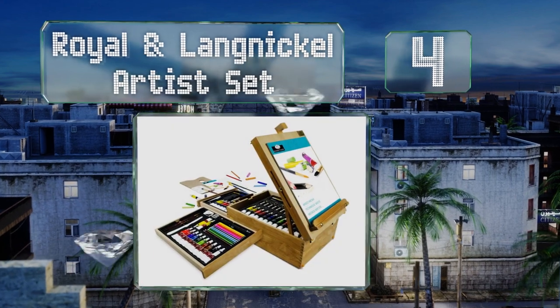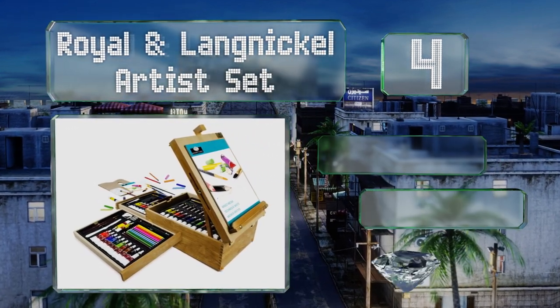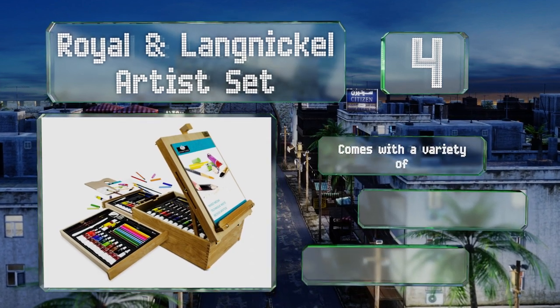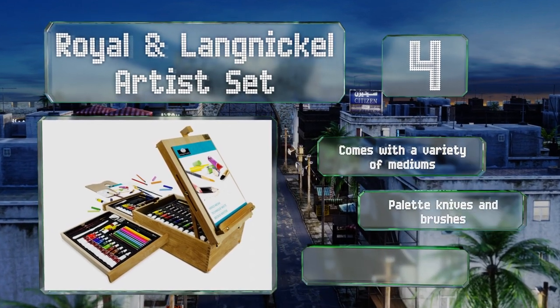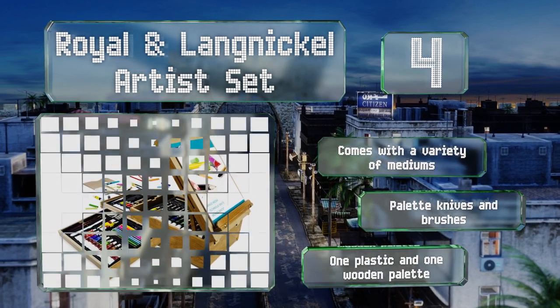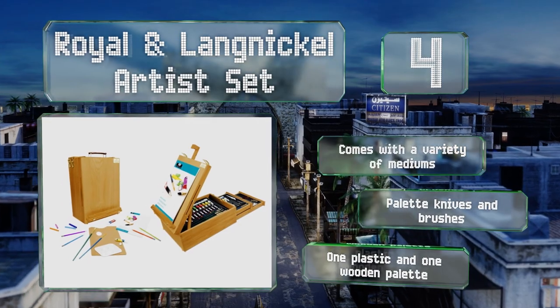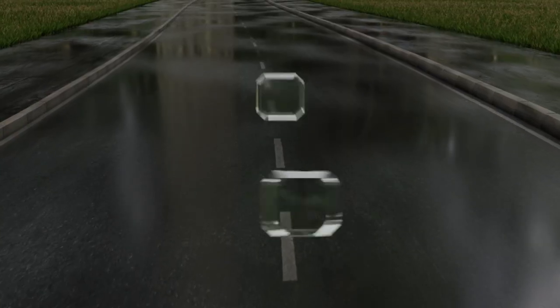At number four, designed as part storage box and part pop-up easel, the Royal and Langnickel Artist Set is housed in a heavy-duty latched wooden case with two drawers and enough additional storage space for all of your sketching, drawing, and painting needs. It comes with a variety of mediums along with palette knives, brushes, and one plastic and one wooden palette.